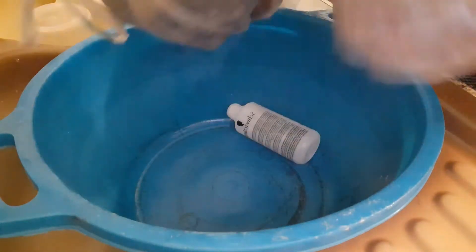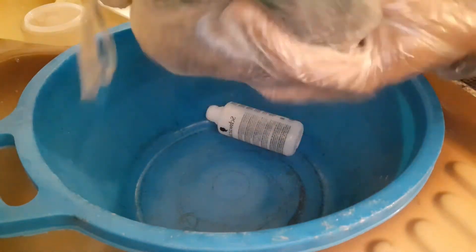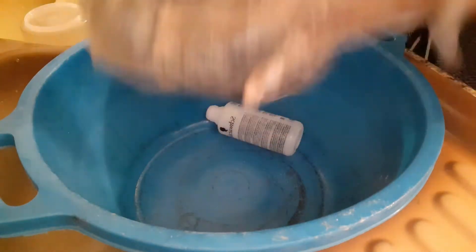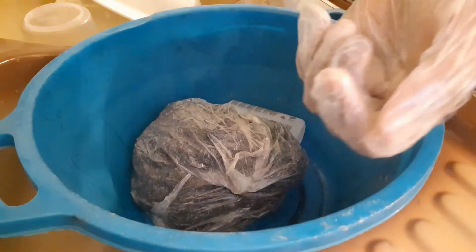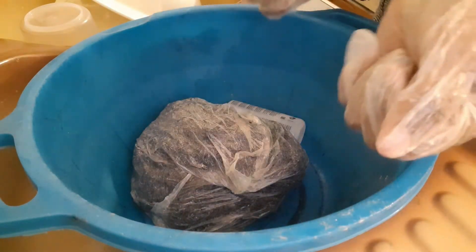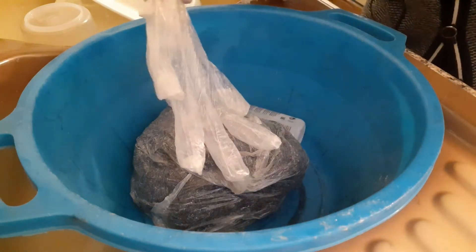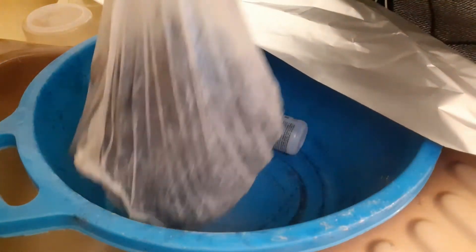After putting it in the bag, I think I'm also going to wrap it in foil paper. I think it's better that way so the dye absorbs better. I'm not getting this dye on my hands. Look, my hand is already black! I'm going to do the foil wrapping now.